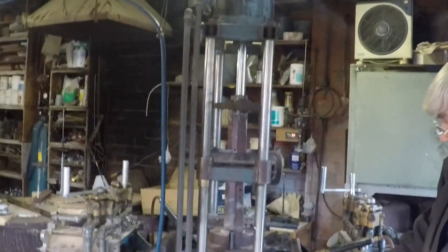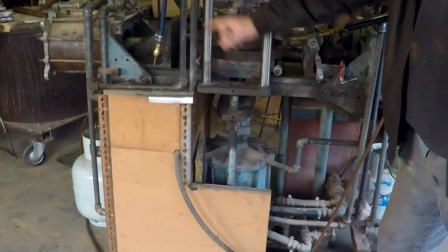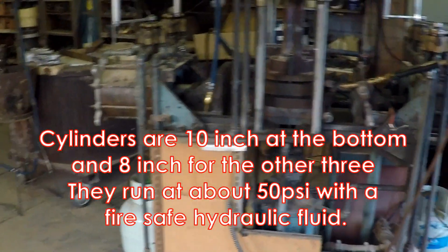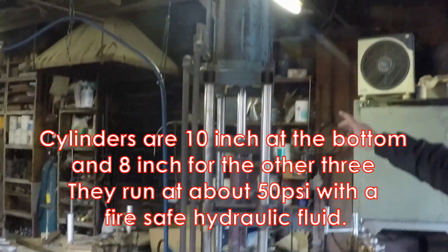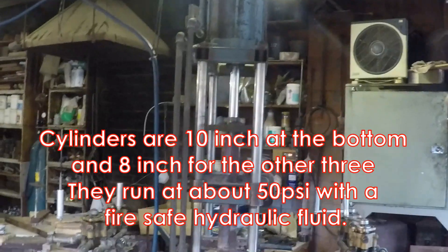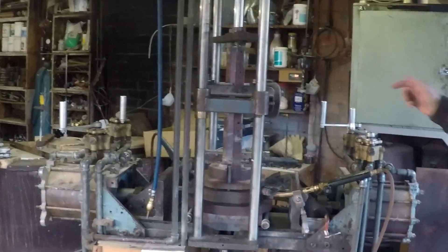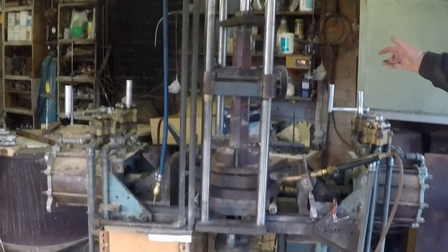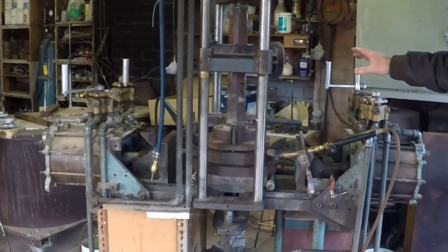It has four hydraulic cylinders — one down the very bottom, quite a large one, one at either end, and one right up the top. All four will be used to open and close various bits of this die. In addition, there is another part around the other side that is a slide hammer pull to open part of the die.